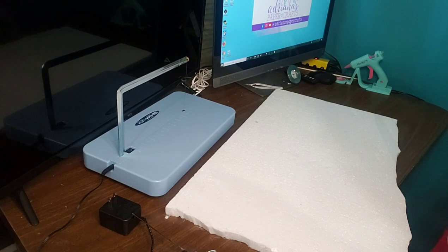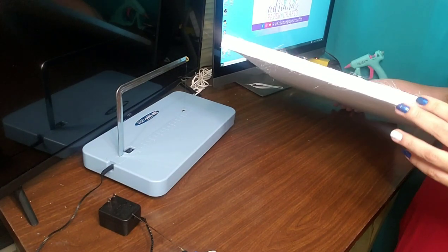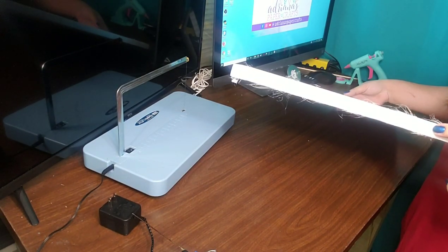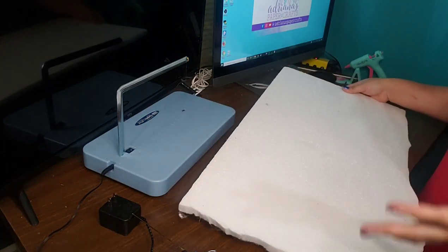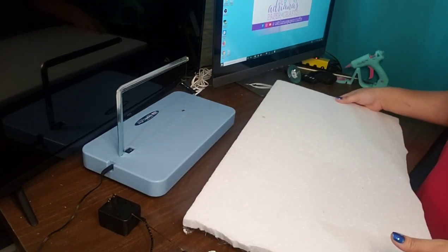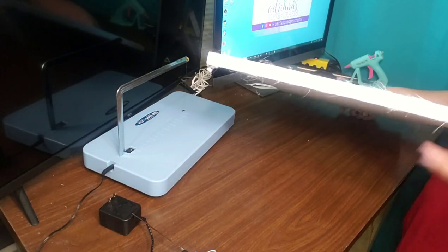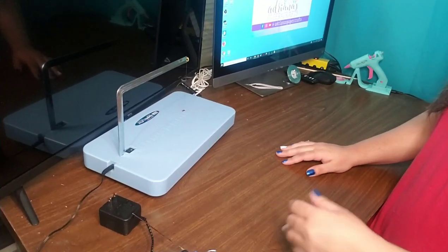The four foot by eight foot sheet of foam from Lowe's or Home Depot is about $13 to $14. This foam is three quarters of an inch thick — that's just the thickness I prefer. If you want something thinner or thicker, feel free, but this is the one I found first and I've just kept using it.